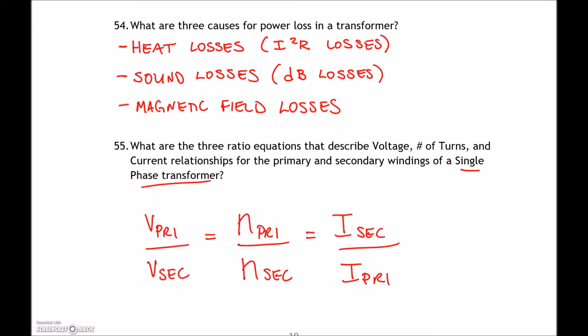Question 55: the three ratio equations for voltage, turns, and current in a single-phase transformer — also applicable to the phase windings of a three-phase transformer. V_primary is directly proportional to the number of turns on the primary; V_secondary is proportional to the secondary turns. To keep VA constant, current has an inverse relationship: V_primary × I_primary = V_secondary × I_secondary. If we're stepping down voltage, current must step up.